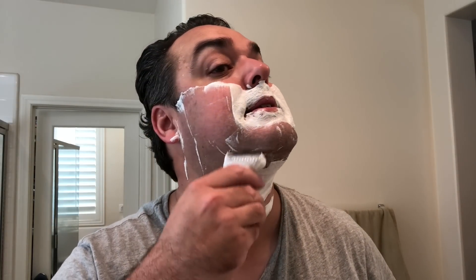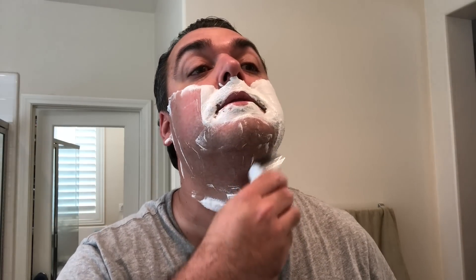Clean was way better than Green, in my opinion. So I'm going to go with my 34C today. I've got a Gillette Platinum in there — thank you, Abe, for the recommendation. Really nice blade. And this thing is smooth as silk.